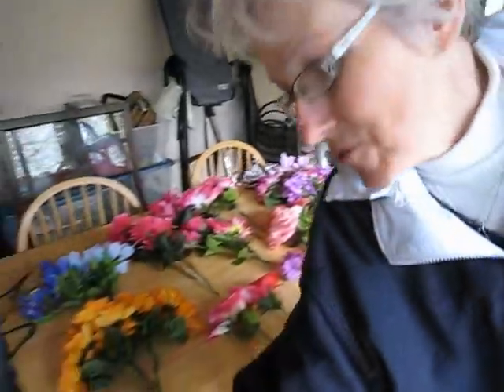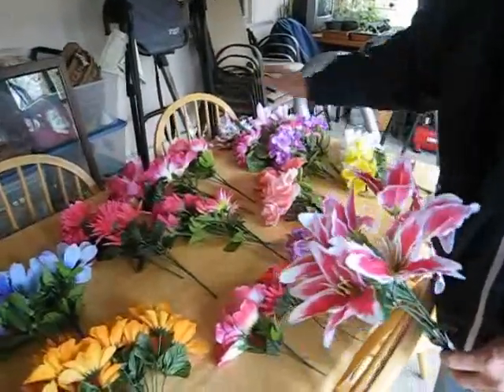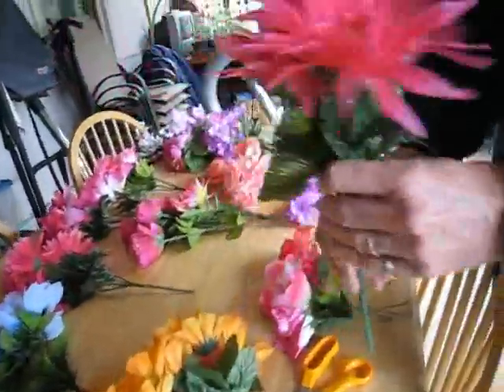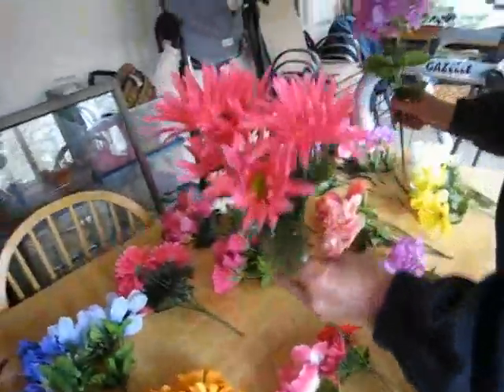One of her suggestions was to decorate around your hummingbird feeder with bright flowers — the colors that they like, that will attract them to your feeder. So my dear husband went to the dollar store yesterday and came home with a variety of imitation flowers. They don't have to be real ones because that would just be way too expensive. He got a variety of the colors they like: lots of reds and purples and some oranges and yellows.